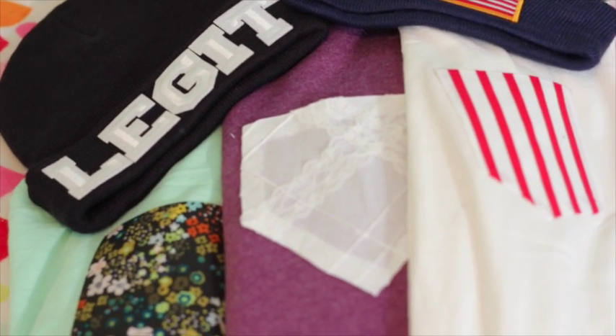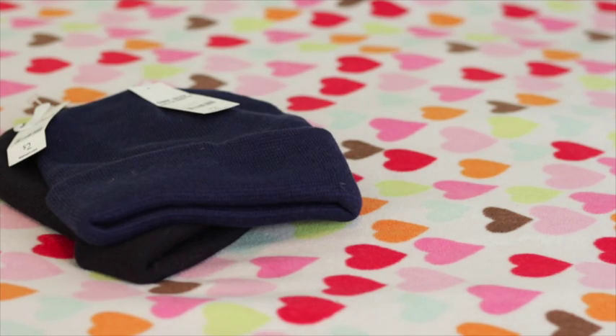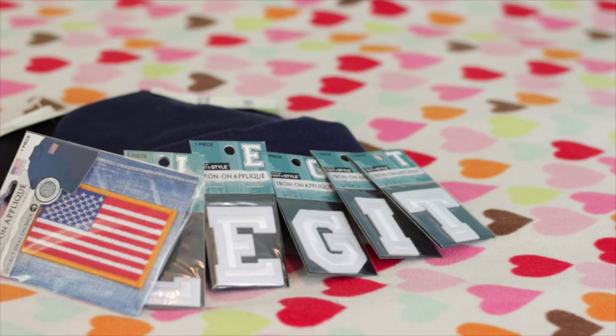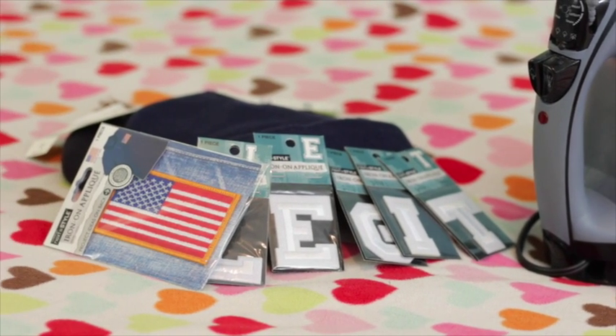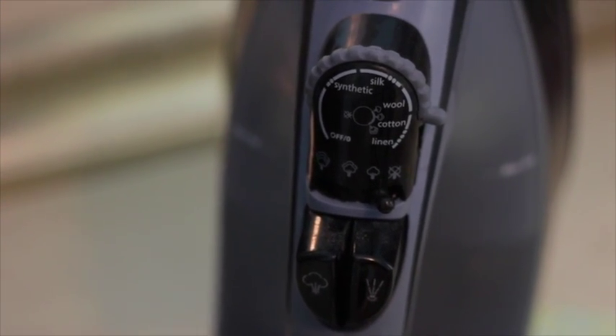Today's DIY are these custom beanies and pocket tees, or sweatshirts — whatever you want to put it on. Let's start with the beanies. You're going to need beanies — I got these for two dollars from Walmart — some iron-on letters, also from Walmart, an American flag or whatever symbol you want, and an iron. First thing: set your iron to cotton.